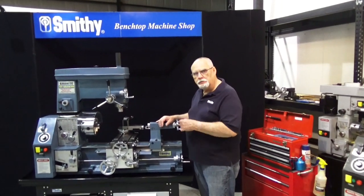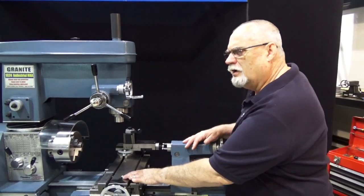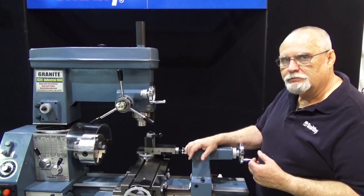Let's take a look at how to clean up your new Smithy machine. When you uncrate the machine there's just a film of oil and grease all over everything. We're going to show you how to clean that up and get it nice and shiny like this one here.